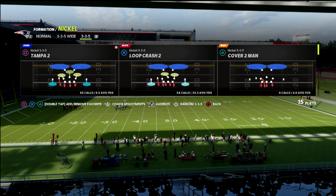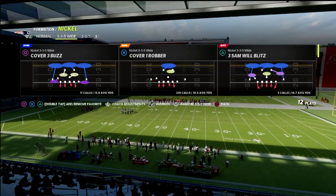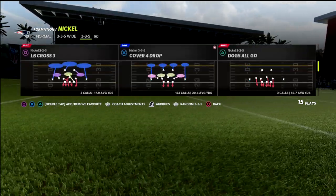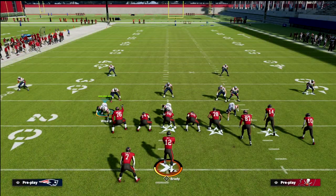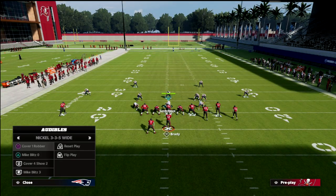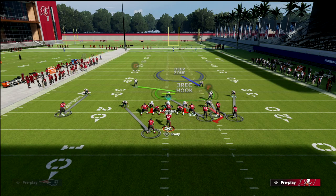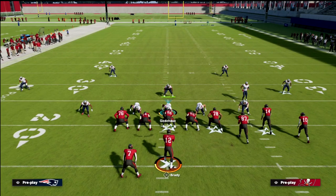We've put cover one robber in our audibles and we're going to audible down from the 3-3-5 normal. The real key is to pay close attention to this concept. You can do this out of a Mike blitz zero, but I actually think it's better from the cover one robber because I find the coverage plays significantly better. So we're in cover one robber here.